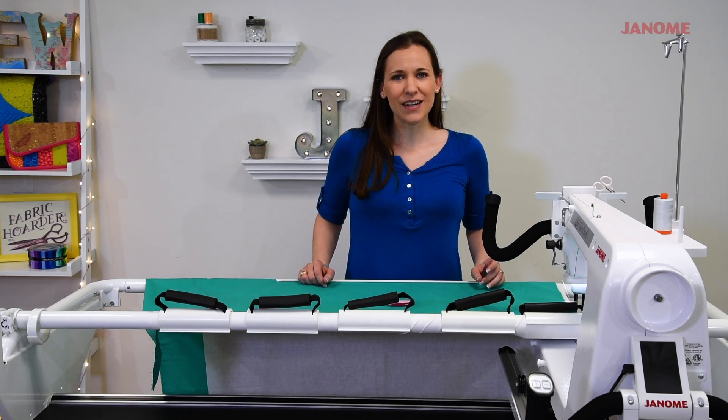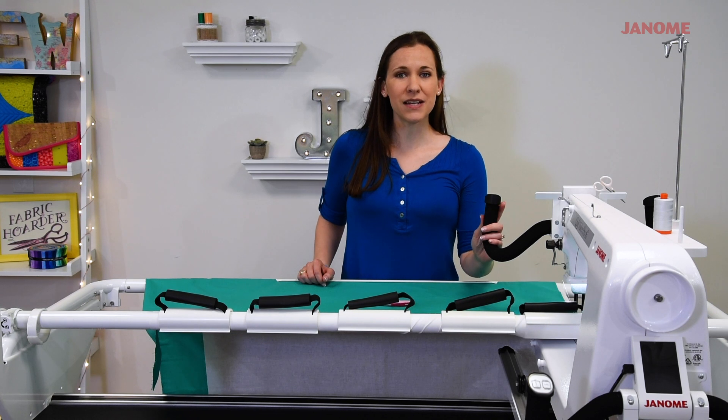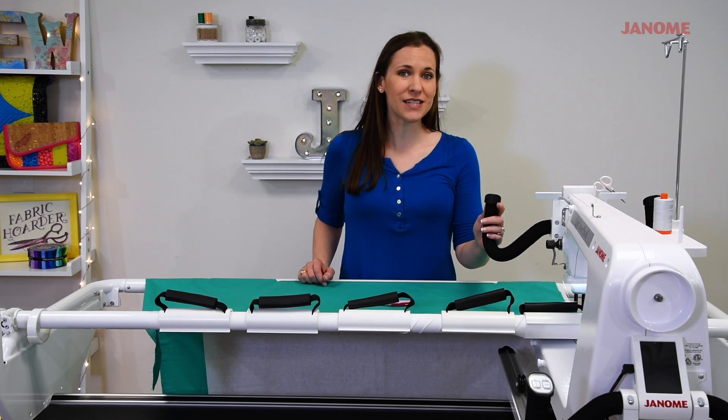Welcome to the Janome Studio. In this tips and tricks video, I'm going to be showing you how to quilt amazing swirls with the Quiltmaker Pro 16.